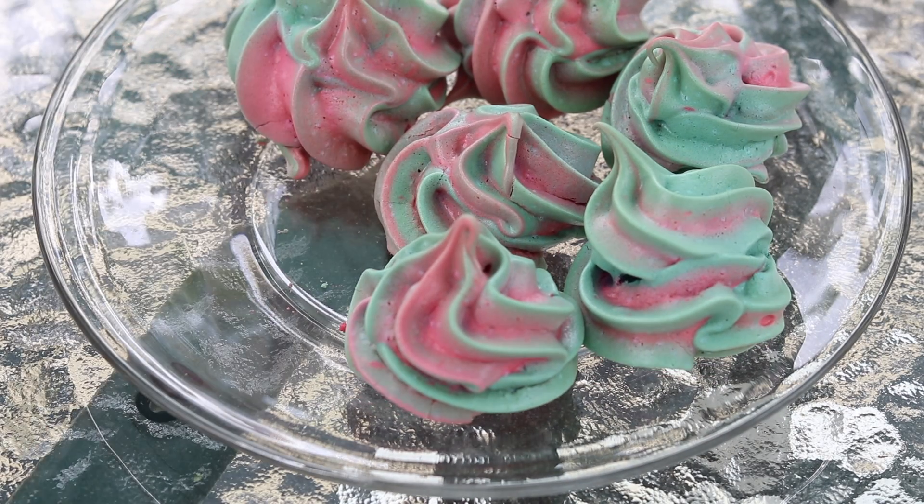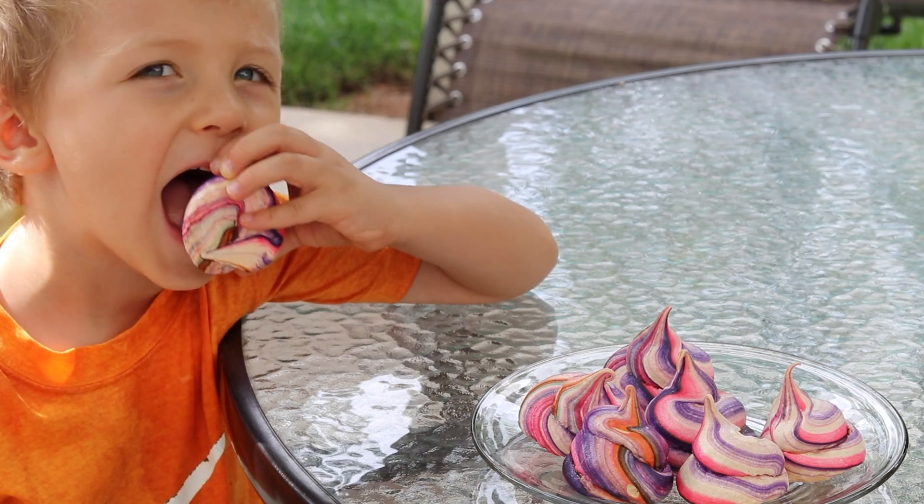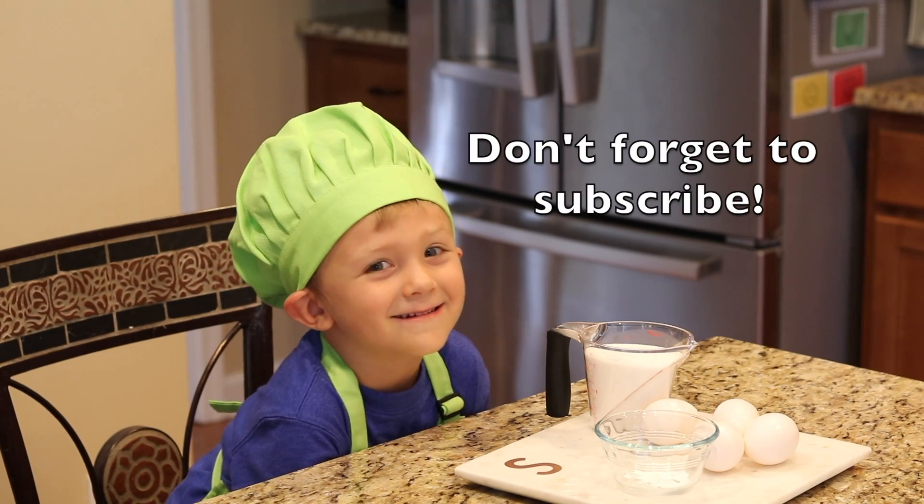Done, you're done! Don't forget to subscribe.